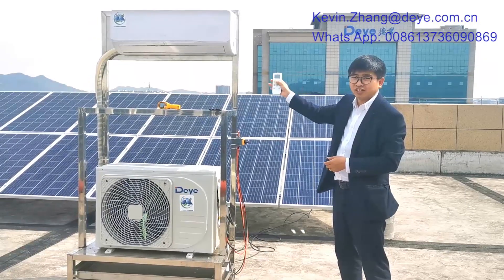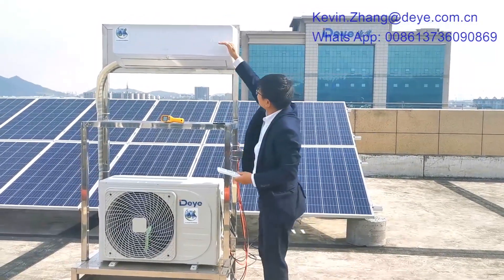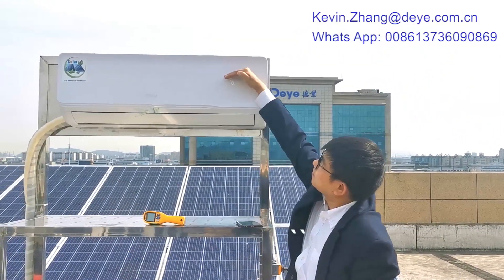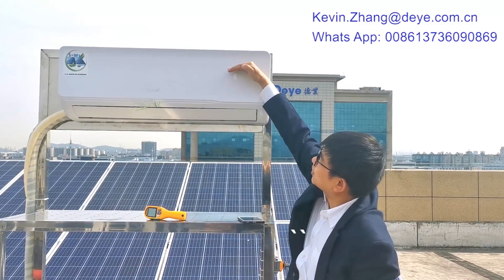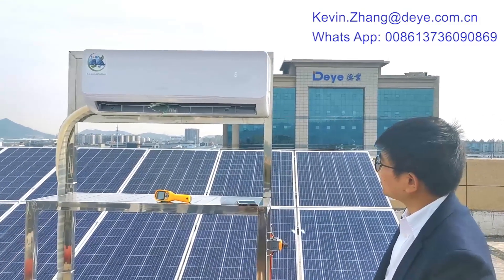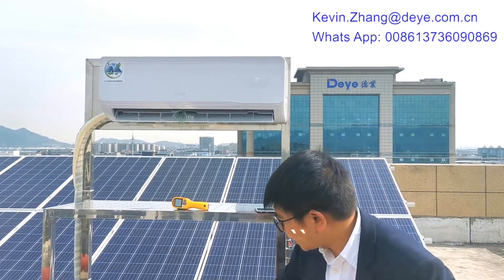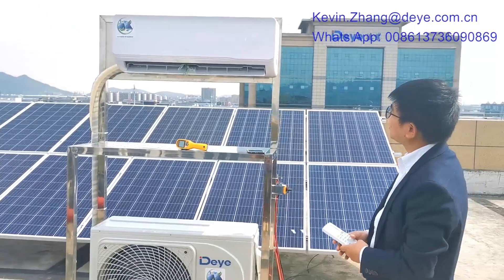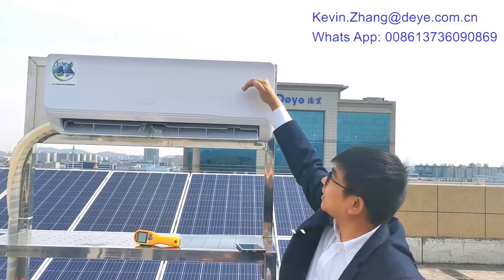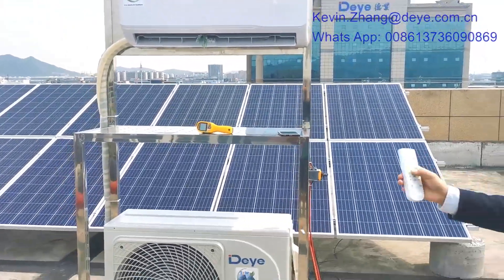Now the power is on and we can turn it on. From here you can see the temperature and also the Wi-Fi indicator. Now it is starting. The outdoor fan is now running, and you can see the green color — the green color means the solar panel DC power is coming in.